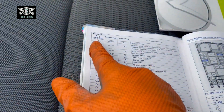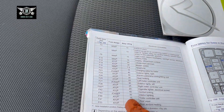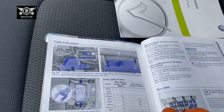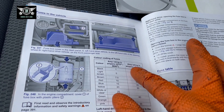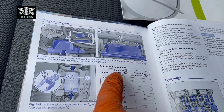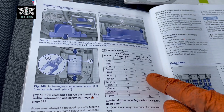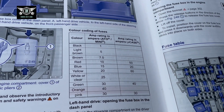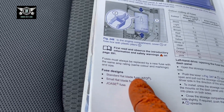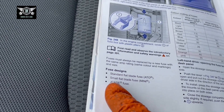You have the fuse number here and the rating here. One thing to mention: it shows the amp rating in amperes for a J-case fuse, which is a different type — so for example a red fuse is 10 amps in standard, but in J-case it's 50 amps, so bear that in mind. The fuse designs covered are: standard flat blade fuse ATO, small flat blade fuse mini, and then the J-case fuse.